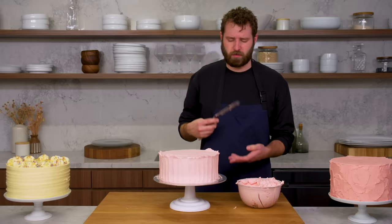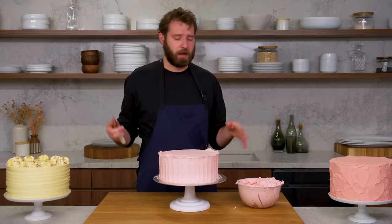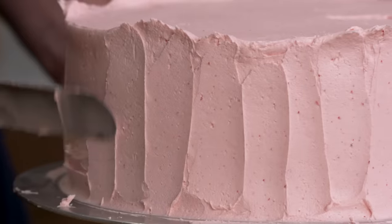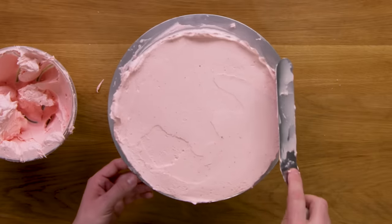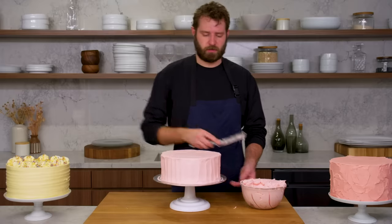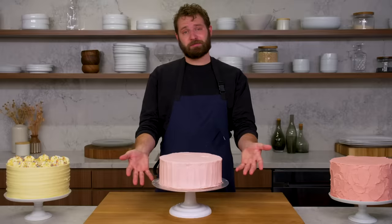Buttercream is so flexible — you can do it multiple times. If you didn't like the way it came out, smooth it out again, maybe add a little extra coat, and then just do it again. It can be reworked. With this, I like to juxtapose it with a nice smooth top. I think this texture really lends itself to simplicity — rustic, simple, easy. And that's vertical.